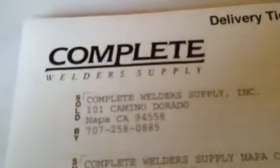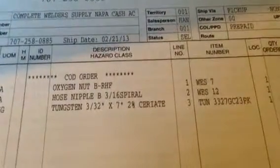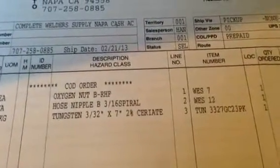When I got mine, we are a complete welding supply. The part numbers are: